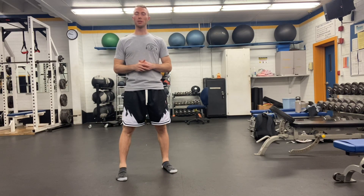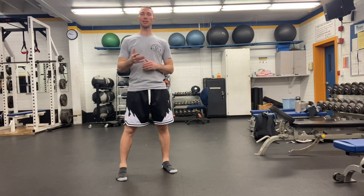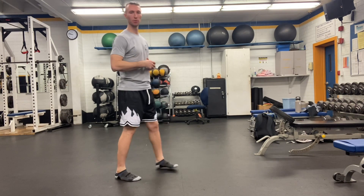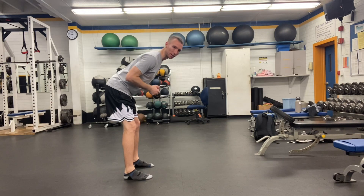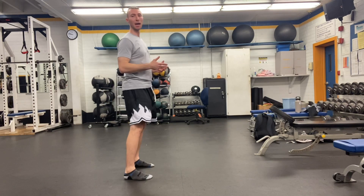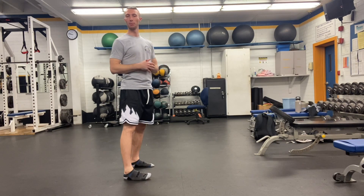The way you do the tempo RDL — tempo means the cadence at which you're moving to execute this movement. As I was doing this, you can see I was going down for four seconds, holding for two seconds at the bottom, and then coming up fast. That's what the tempo part means.